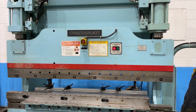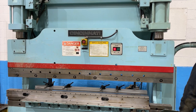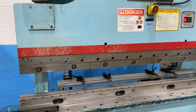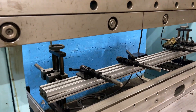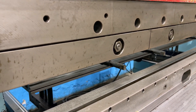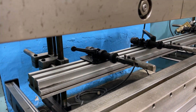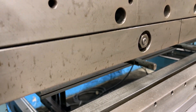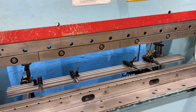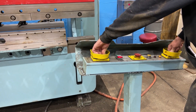Rapid advance, slow press, rapid return. Rapid advance, slow press, rapid return.